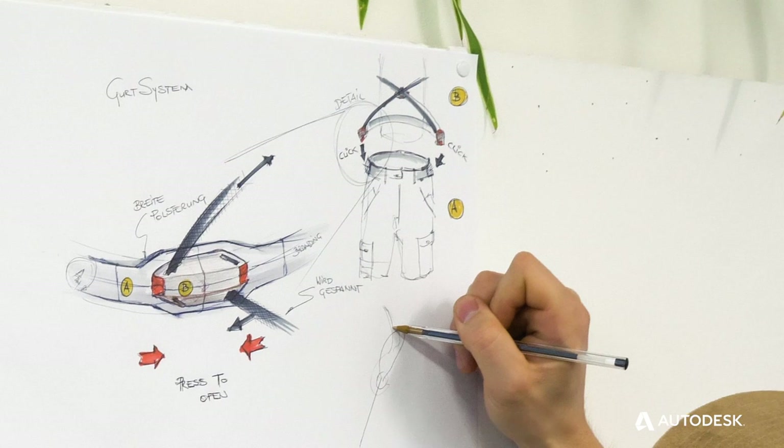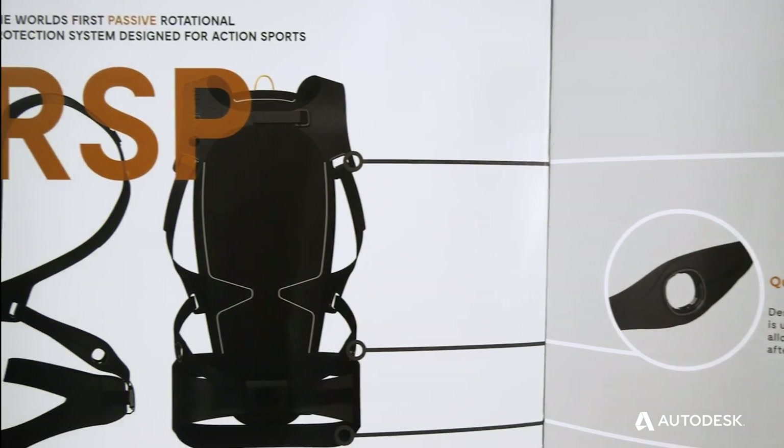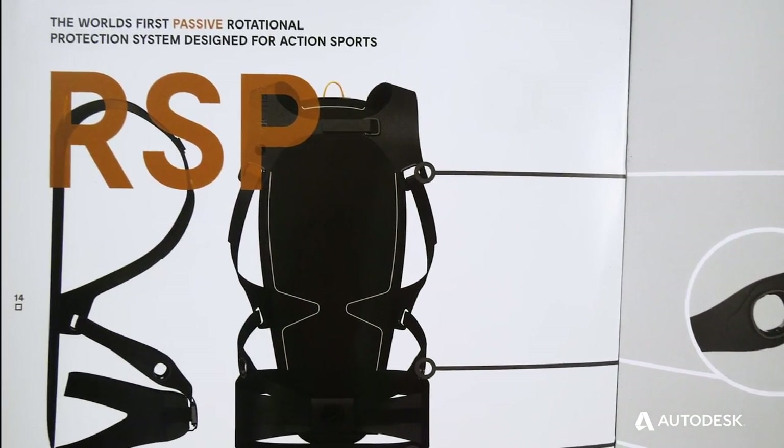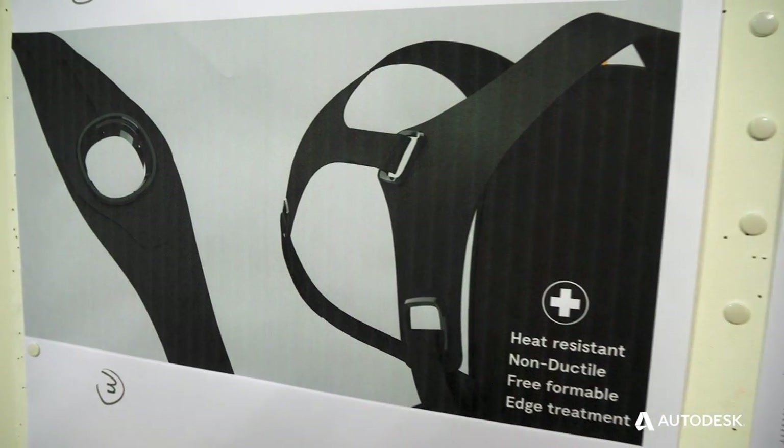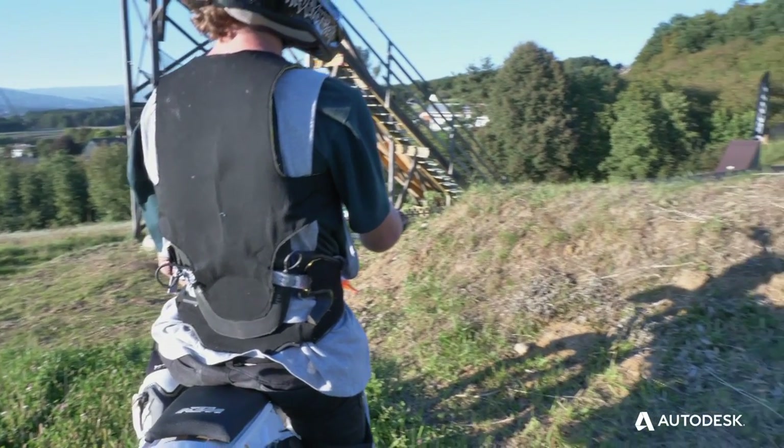That's why the whole project is called RSP — Rotational Spinal Protector. The approach of our team is to develop something that is not like an exoskeleton device; we see it more like a second skin device. To get information from our back protector, we implemented a couple of sensors — one in the chest area and one in the waist — and gave it to our riders to test in the field.